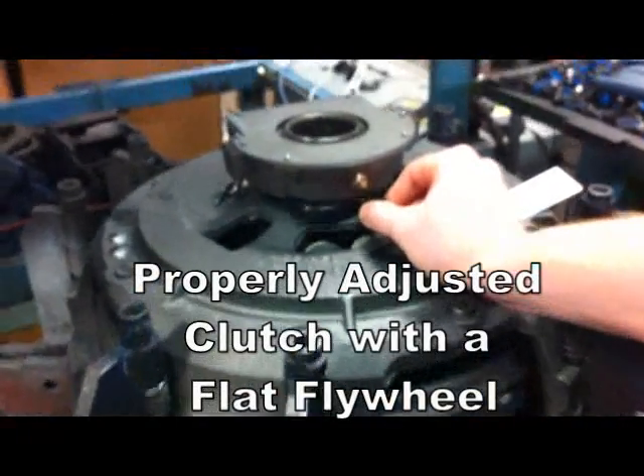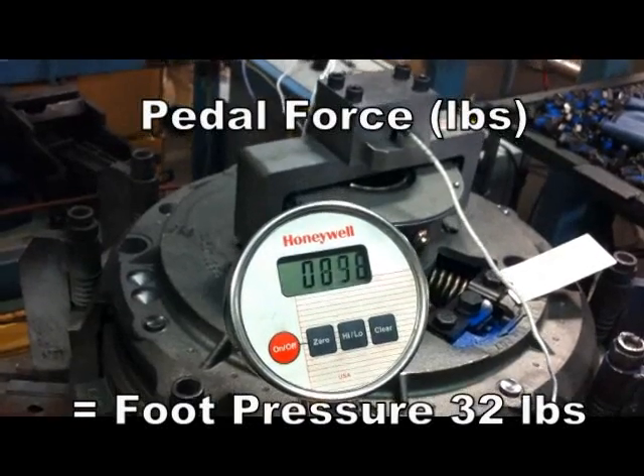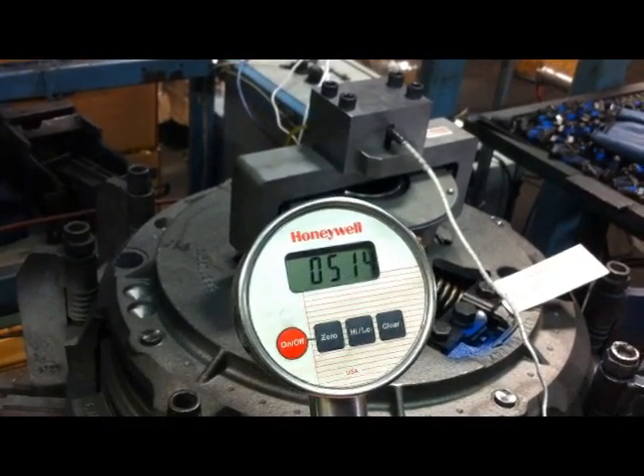This video is to demonstrate the effects of not turning a used flywheel before installing a new clutch. Note the foot pressure that the driver will feel when disengaging the clutch.